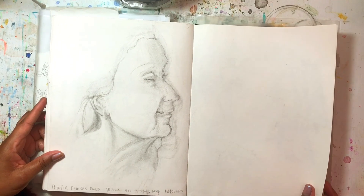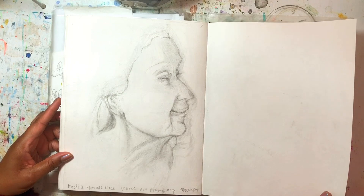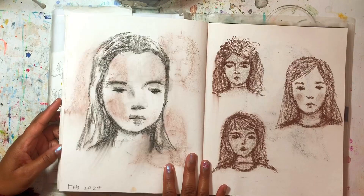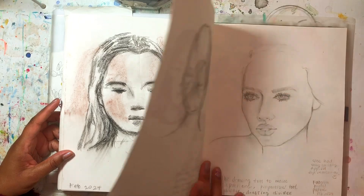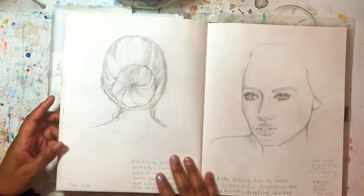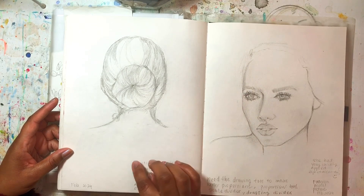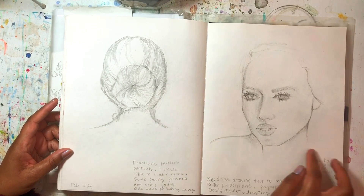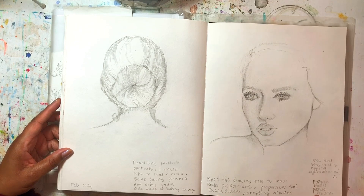I worked on a realistic face to practice, and then I went back to sketching the simplified ones. I kind of go back and forth — you can see practicing from real life or from pictures of people, and then learning how to break it down to the least elements.